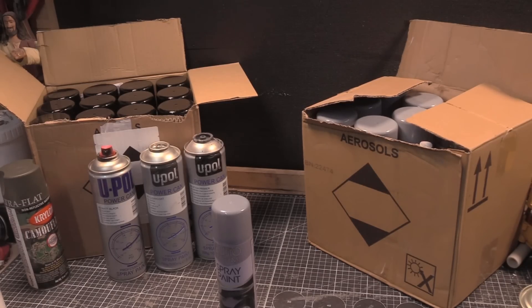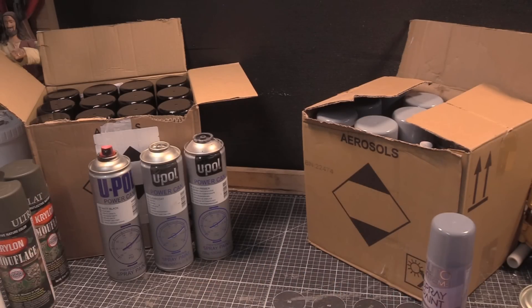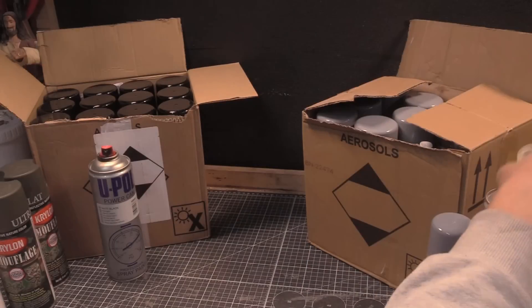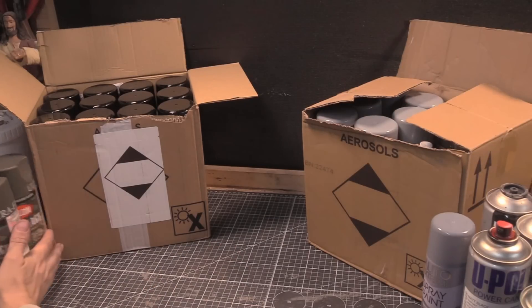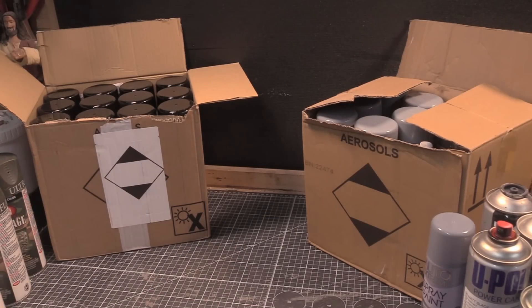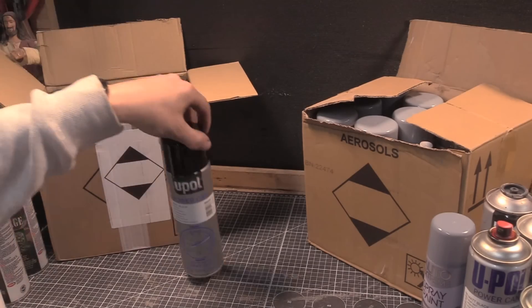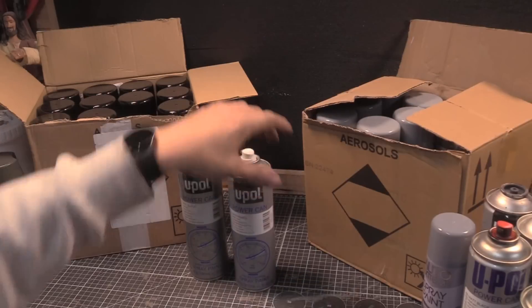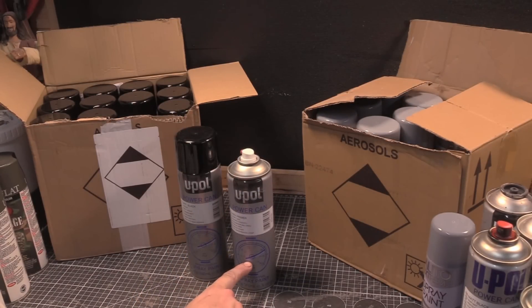So there are two paints I want to point out. We'll put the crap example to one side, put the U-Pol ones to one side, and we'll talk about U-Pol first. We'll forget the other ones and turn them around - people probably know what they are.